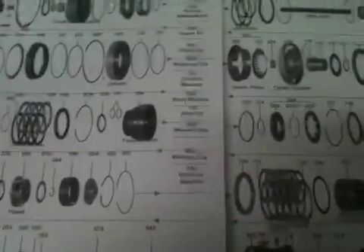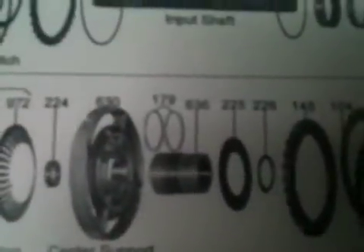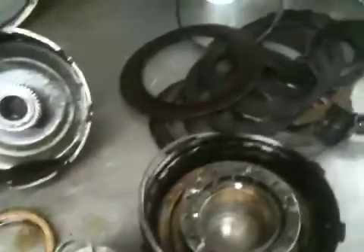Here's the exploded view of the transmission. There's your forward planet, the sun shell, direct clutch drum, direct clutches, forward clutch drum, and forward clutches — all fed by that center support. Item 224 is the center support bearing. So sometimes one little bearing failure can be the cause of an entire transmission failure.